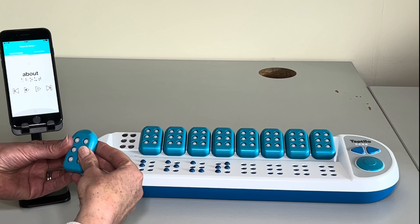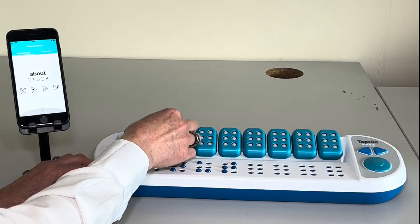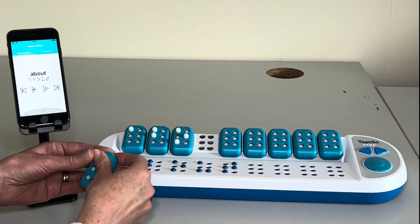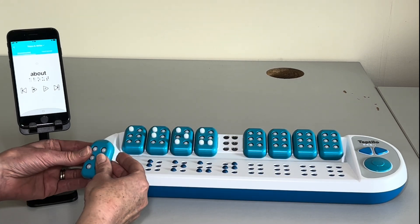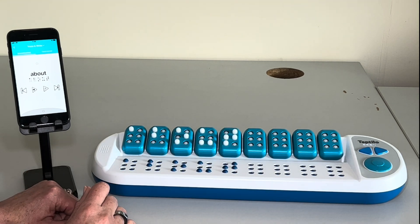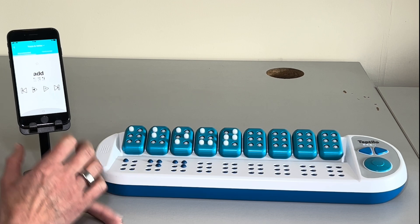And I can do my braille symbols on the cells — O, U, and T. And then the student can press the circle button. Great, and we've got it right. And we go on to the next one.